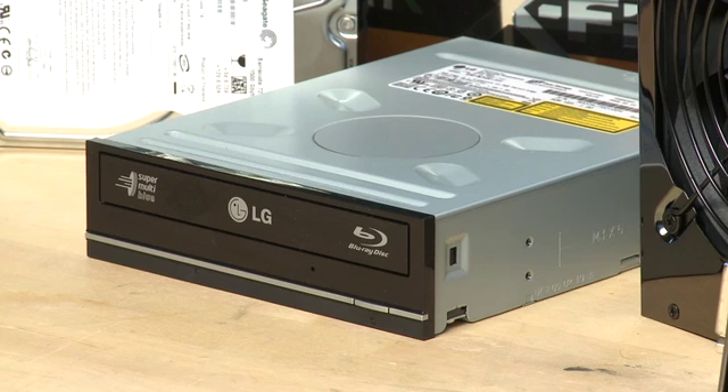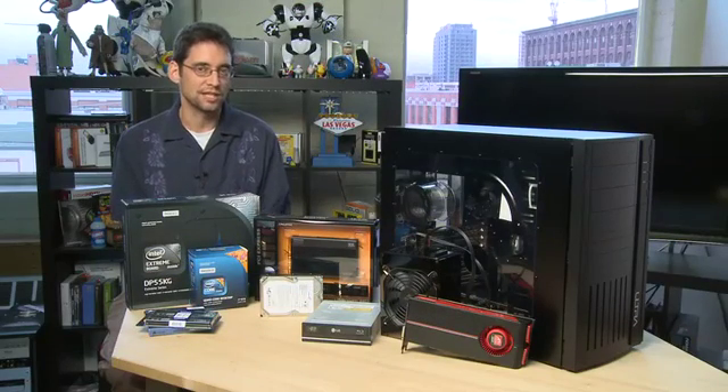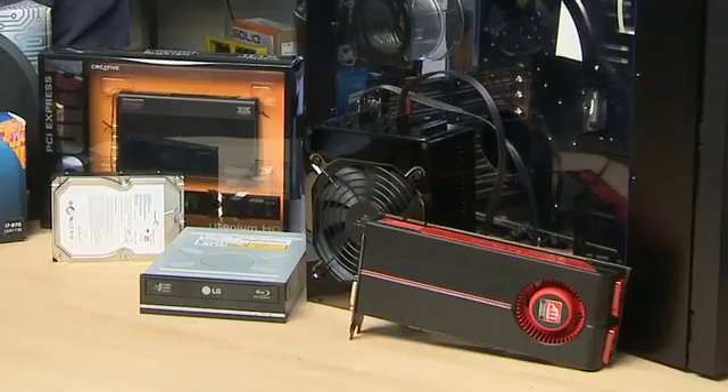You may also want to consider an optical drive for your system. We've got a Blu-ray drive here but you can just get away with a DVD writer potentially. It's the thing that will write discs on your system — CDs and DVDs — and read things from friends or even DVDs if you want to watch a movie on your system.